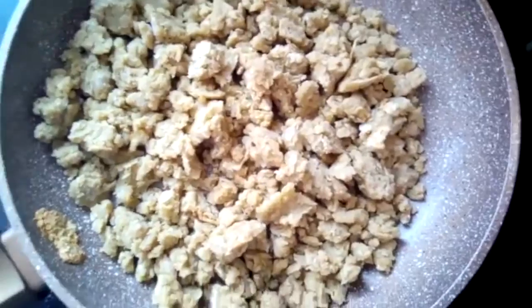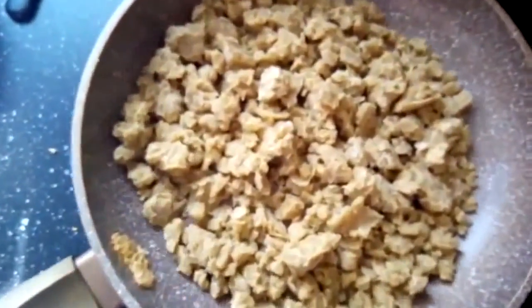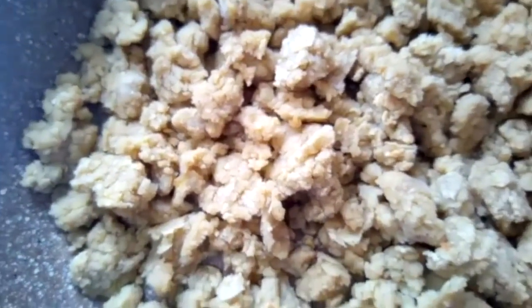It's going to look something like that. Takes about five to seven minutes — keep turning it. Treat it like scrambled egg. It should come out all nice and golden, a little bit crispy.